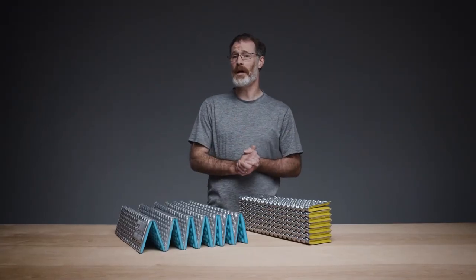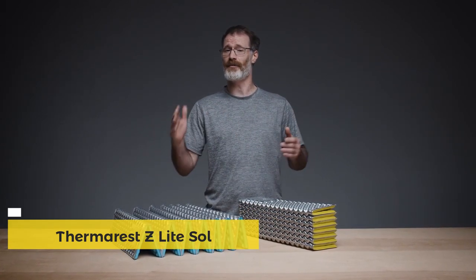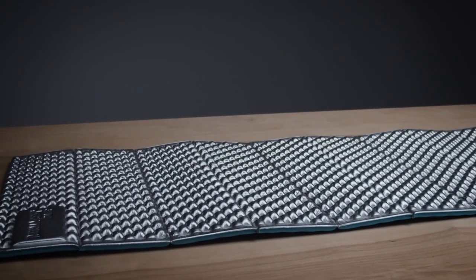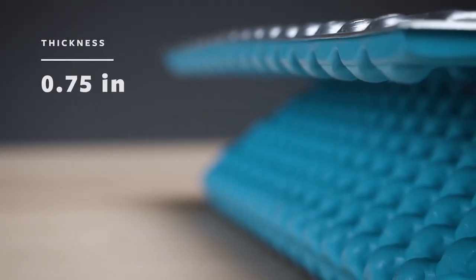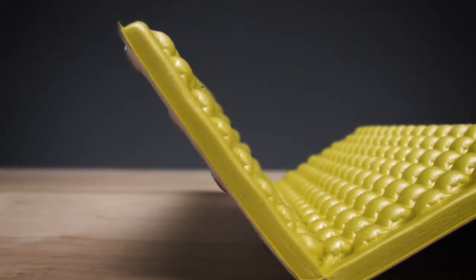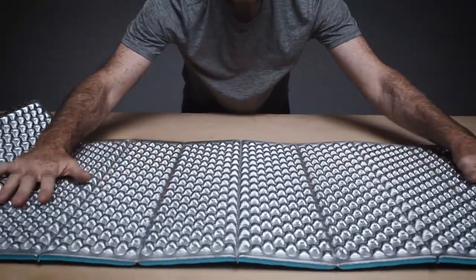Setting the standard for closed cell performance, our Z Light sleeping pad is an award-winning favorite for everyone from through-hikers to weekend warriors. Whether using it solo or paired with another sleeping pad, the Z Light provides the essential comfort you need in the backcountry. The three-quarter inch, or two centimeter thick pad uses dual density foam — a durable foam on the yellow or blue bottom and a softer, more comfortable silver side for plush support.